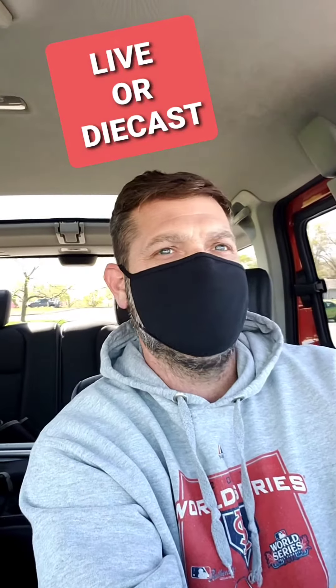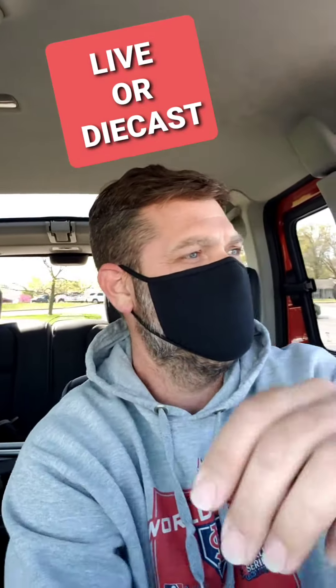What is up everybody, liver diecast back at it. I'm gonna stop here at the local Dollar Tree and see if they have had anything new come in, and maybe we can get lucky. I'm gonna take you guys with me — hope everybody's been doing all right, I'm doing okay, I'll be right back.